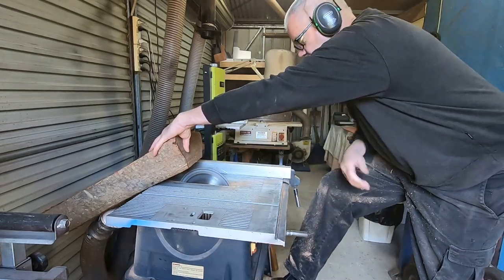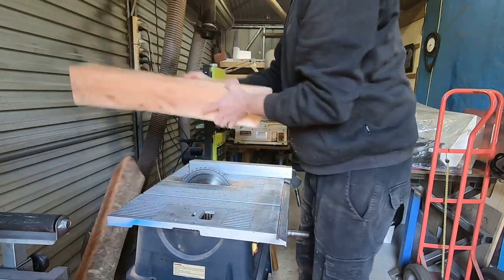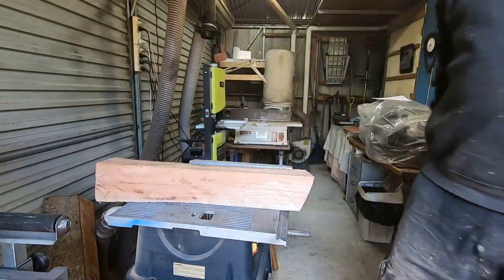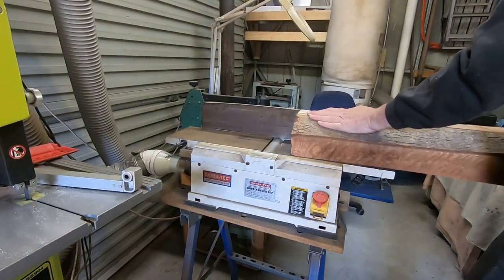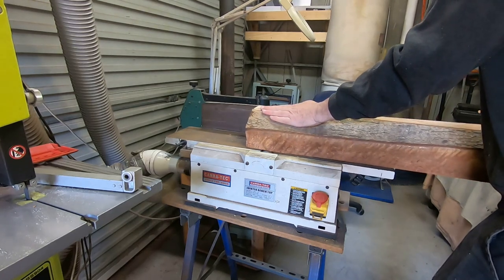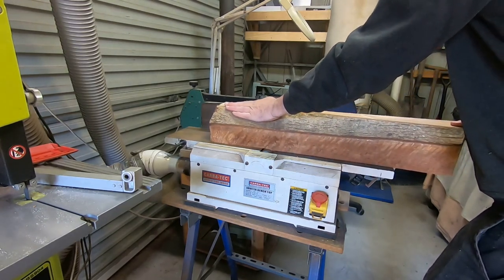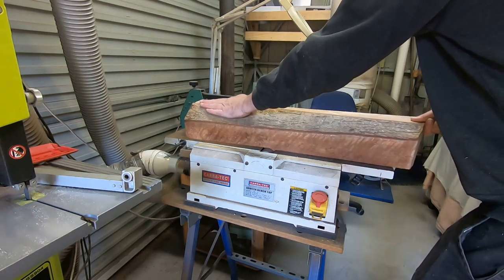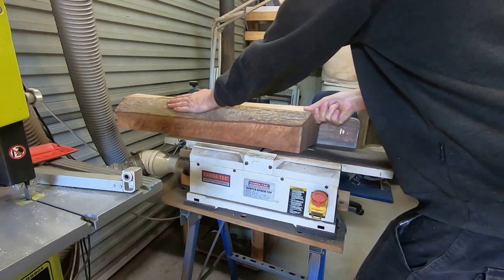First step for the log is I've got to prepare it to a point where I've got some square faces so I can put it through the thicknesser. I use the jointer to get one flat face, and then use that flat face to get a right angle, until I've got a square log so I can finally cut boards off it.